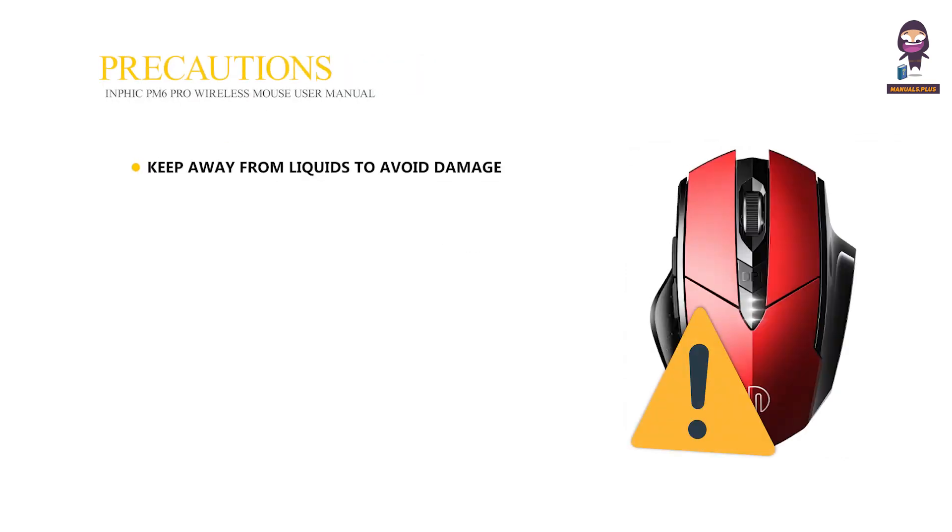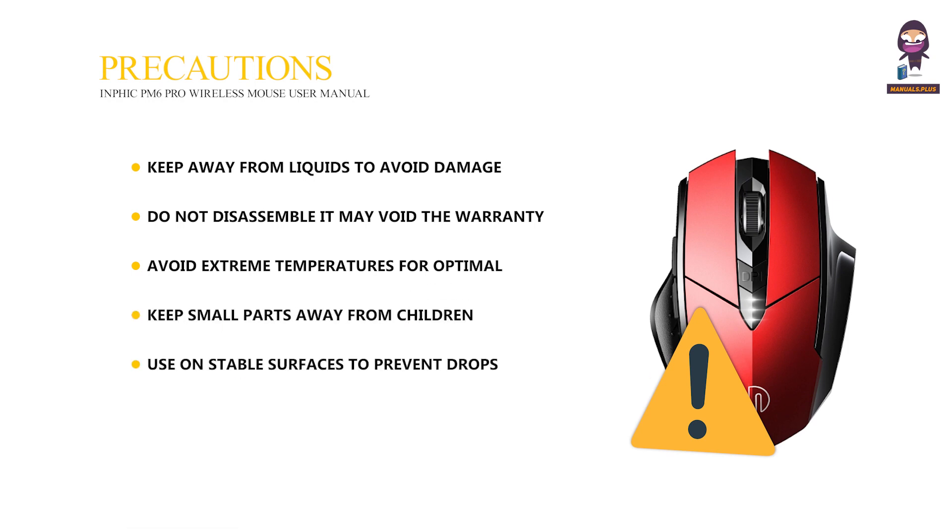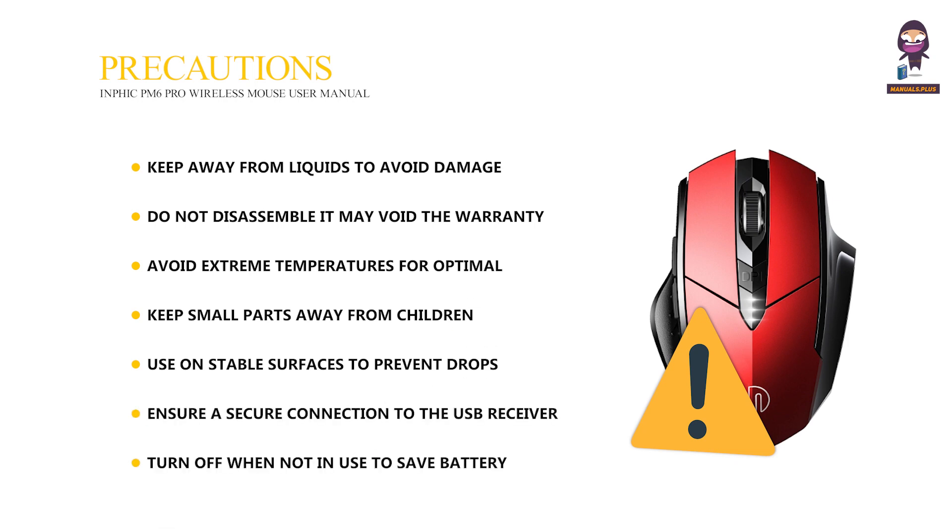Precautions: keep away from liquids to avoid damage. Do not disassemble, as it may void the warranty and cause harm. Avoid extreme temperatures for optimal performance. Keep small parts away from children. Use on stable surfaces to prevent drops. Ensure a secure connection to the USB Receiver, and turn off when not in use to save battery.